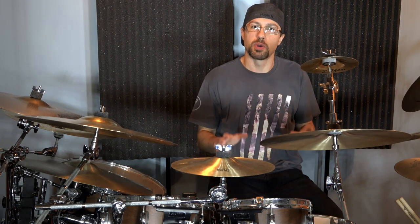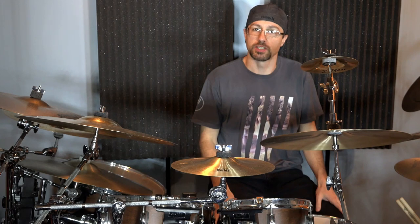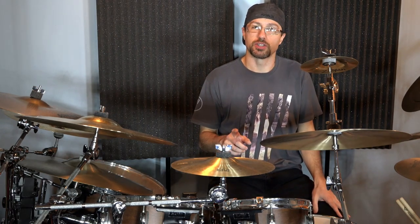Hey everyone, today I'm going to talk to you about one of the most essential pieces of hardware that you can get if you play double bass. If you're a metal drummer or a rock drummer, you need to make sure you get one of these right away.